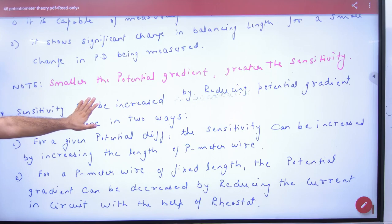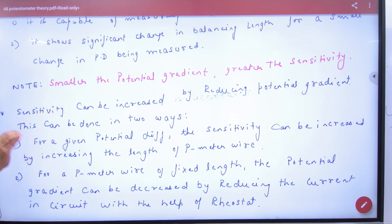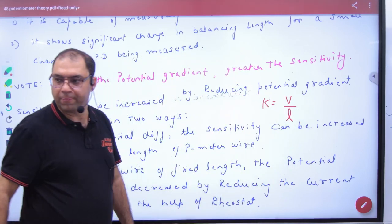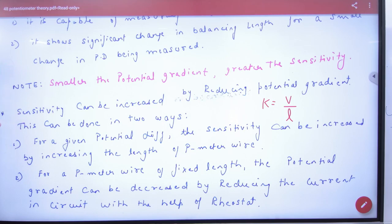This is very important. Note this in your formula register: smaller the potential gradient, greater the sensitivity. The potential gradient K is equal to V divided by L. So sensitivity can be increased by reducing the potential gradient. If the potential gradient is less, sensitivity will increase.